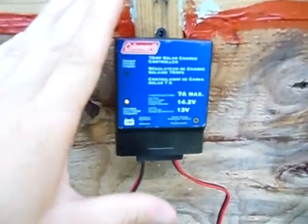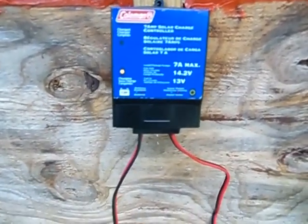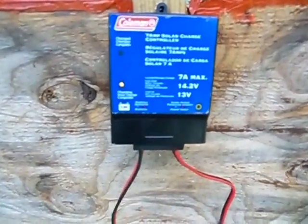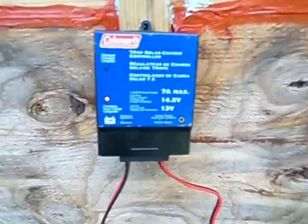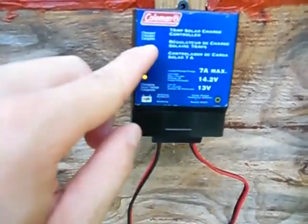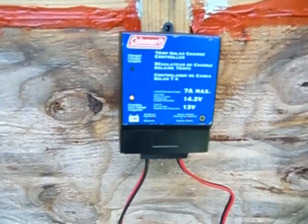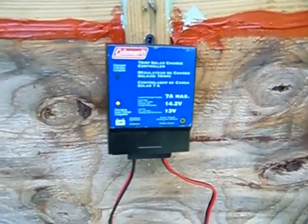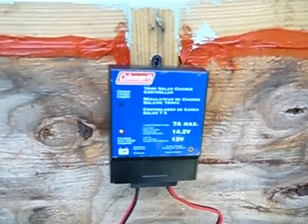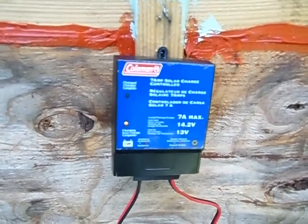This is a basic Coleman 7 amp charge controller. It takes up to 107 watts of solar panels. The cut-in voltage is 13 volts, which means when the battery drops below 13 volts the solar panel will kick in and charge it. The cut-out voltage is 14.2 volts. You have to have a charge controller — it keeps the battery from overcharging, and also keeps the battery from discharging back through the solar panel when the sun is not shining.